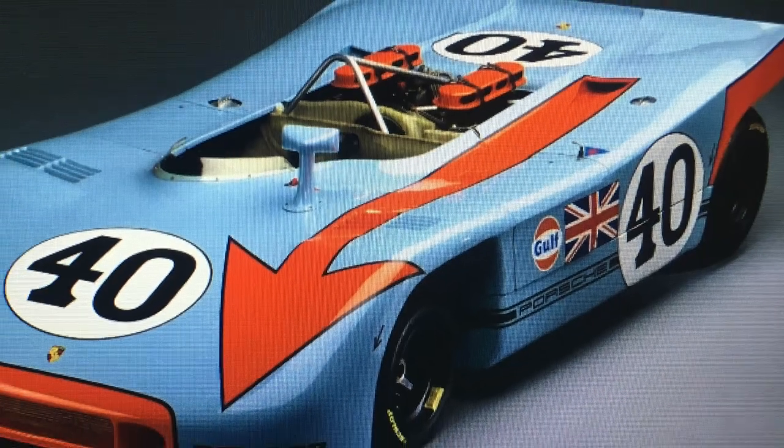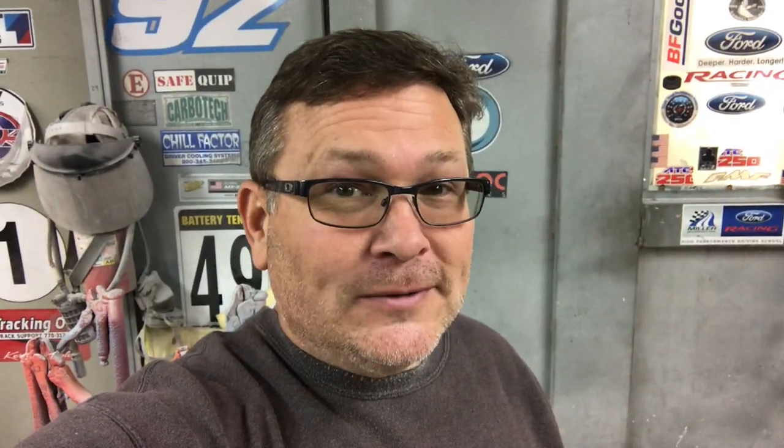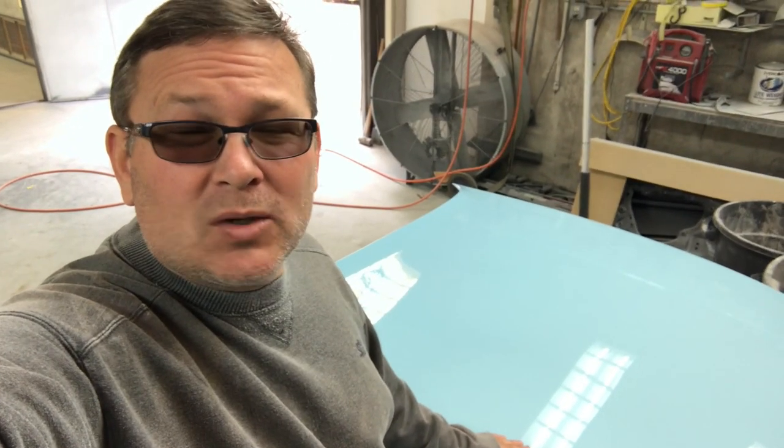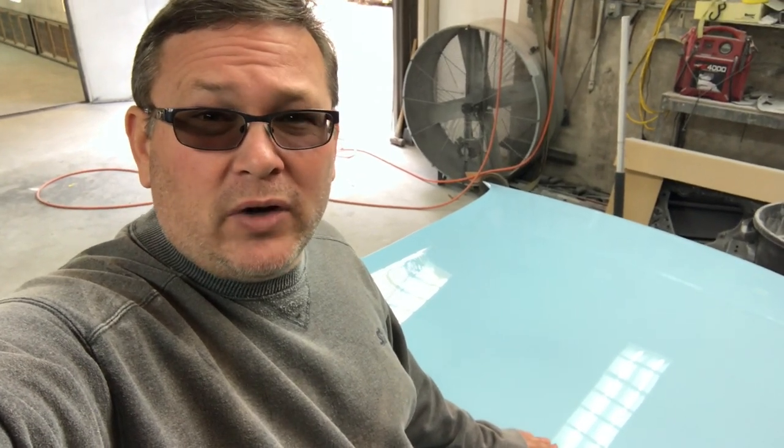This is the car that inspired the livery for this Spec 944, so that means we need to put an arrowhead on the hood. The blue paint's been drying for a couple days so we should be ready to tape off on this hood. We're going to be painting an orange arrowhead on the hood and the first thing we need to do is find the center point of the hood, which will give us a reference point to where this arrow is going to be.